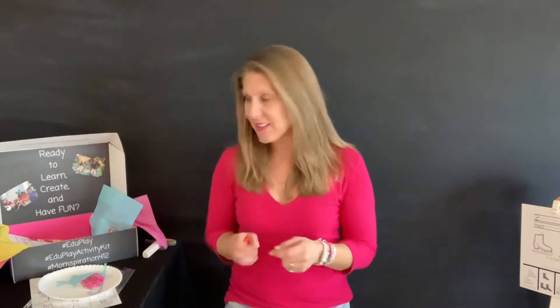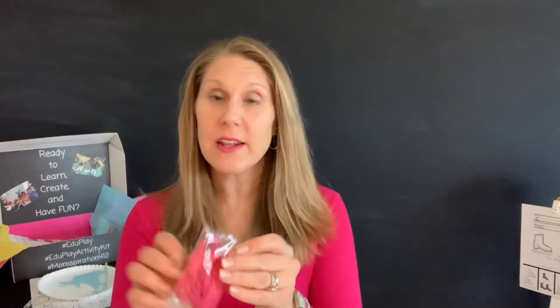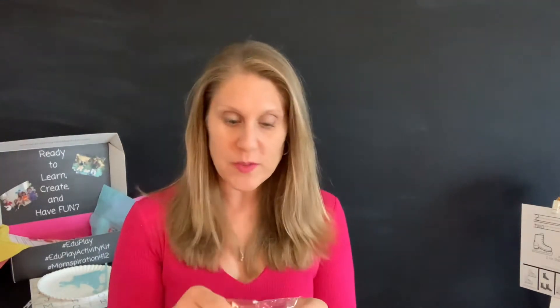Today what we're going to do is we are going to practice lacing up our ice skates. So what you're going to do is you are going to take your laces that you got in your EduPlay Learning Activity Kit and you are going to open those up.